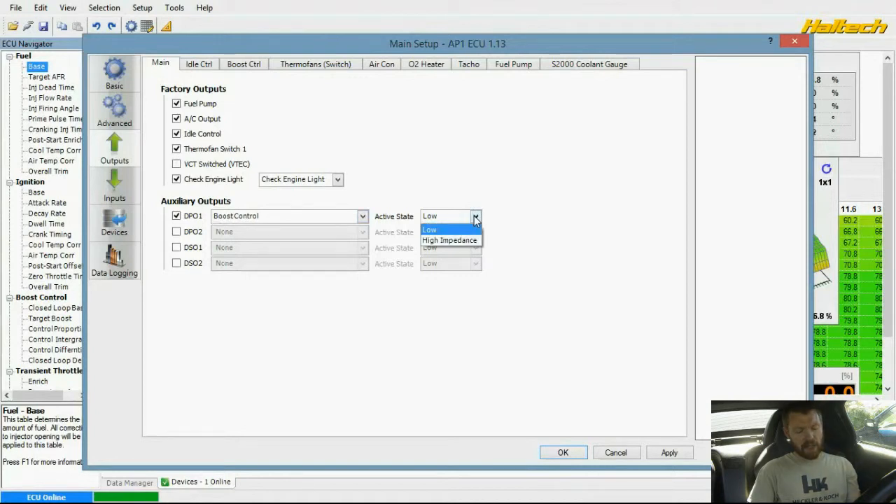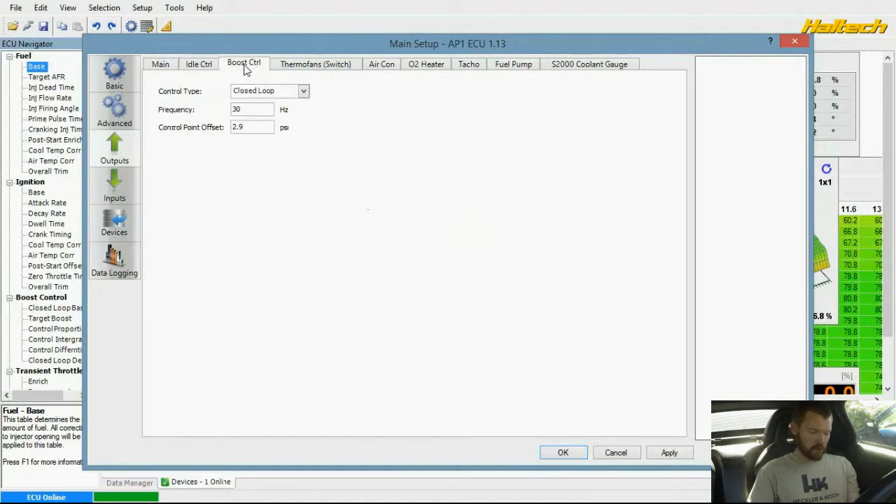I put active state low because it's low impedance. If I go over here to boost control — the frequency is set at 30, but it's actually supposed to be 33. The boost control valve operates at 33 hertz.